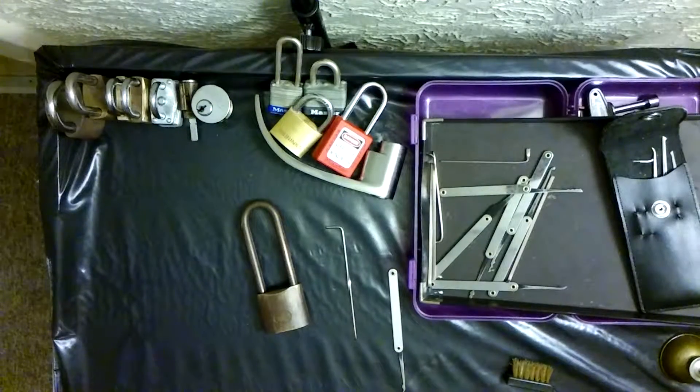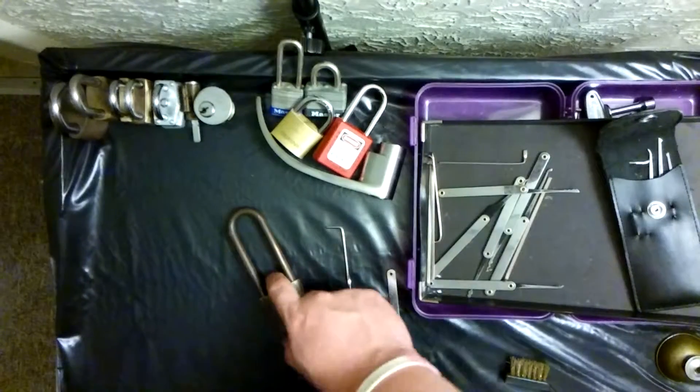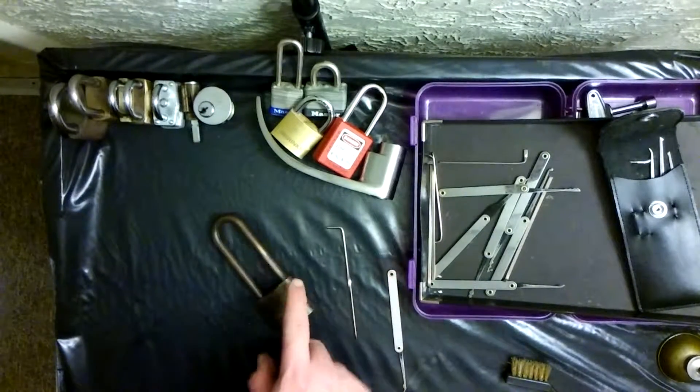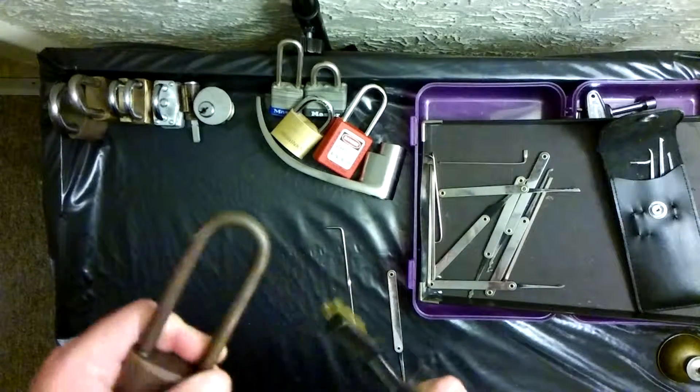What up YouTube? Here we go again. We got another Wilson Bohannon. This guy was a pain in my butt. If it weren't for the internet, I would have probably never figured it out.